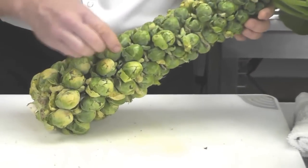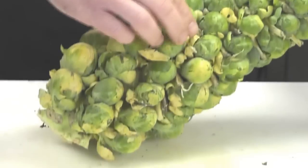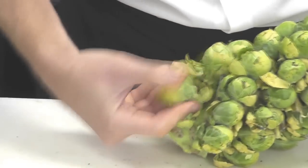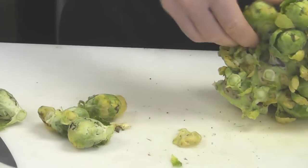When you select Brussels sprouts, whether it be on the stem or off, check and make sure that the little balls are firm. From here they just snap off — no need to go in with a knife, just snap them off.